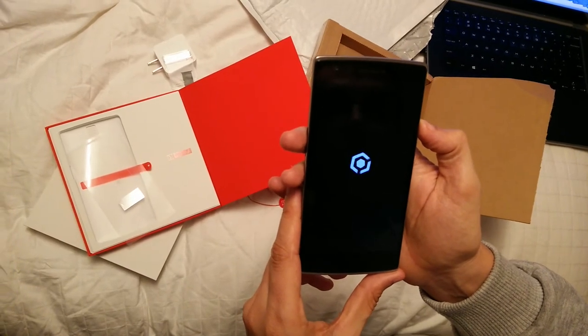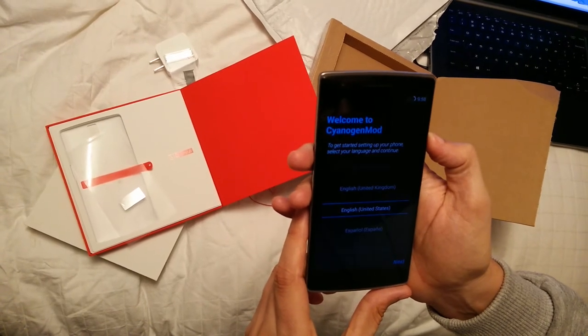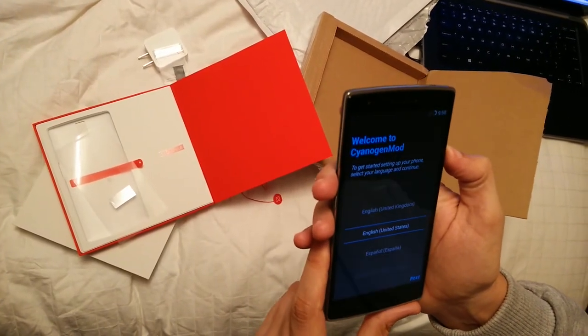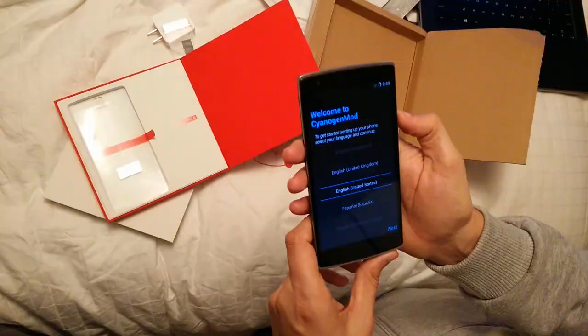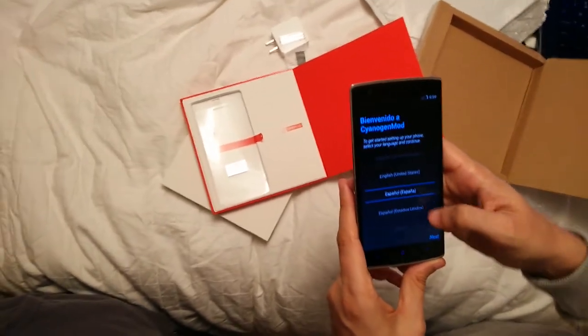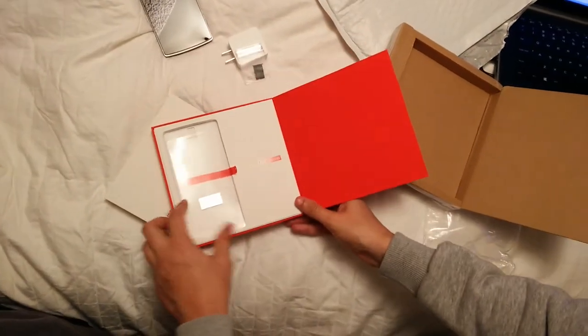And it's powering on. Cyanogen logo. Welcome to Cyanogen mod. Alright guys, I guess this is it — I'll go on by myself. Let's select English — English is selected actually. Let's go on to the other stuff in the box and see if we have even something.